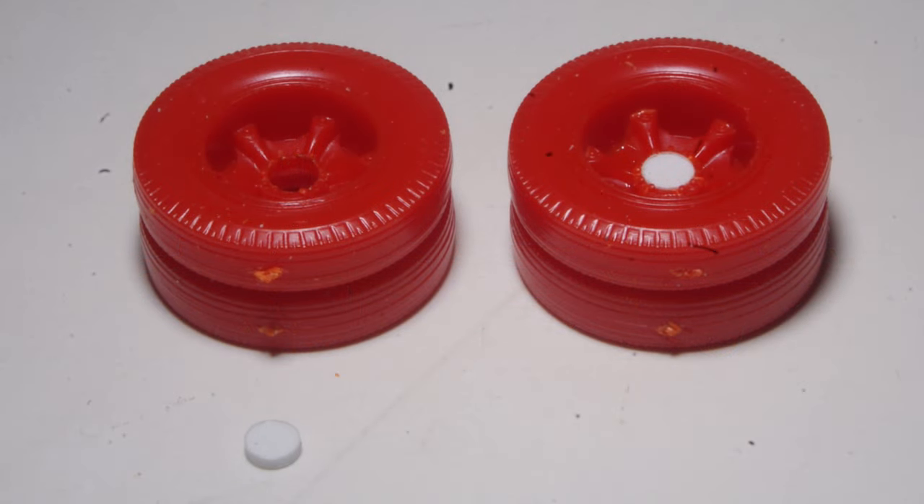One rather toy-like feature of these kits which I don't care for is the wheels, which are designed to snap onto the axles, presumably so they roll. The axles have been cut shorter and the holes in the wheels plugged with styrene discs.